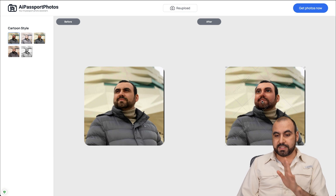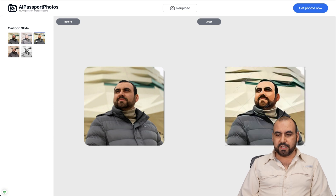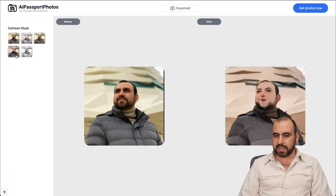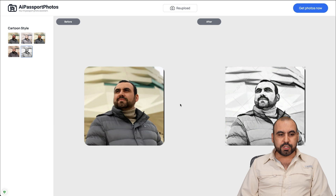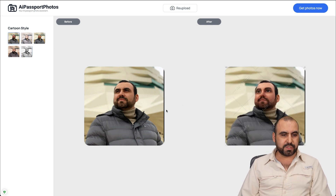You have options here. You can stick with that one if you like - it's kind of a Pixar-style look. There's another look that's more like anime. There's also one that looks like a painting, and another that's a rustic painting in black and white. So you have five options as of this video to turn your photo into a cartoon style.